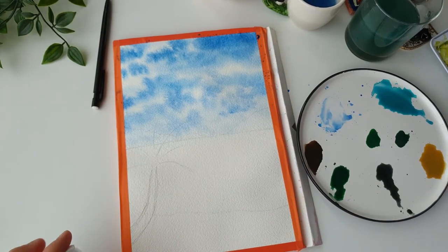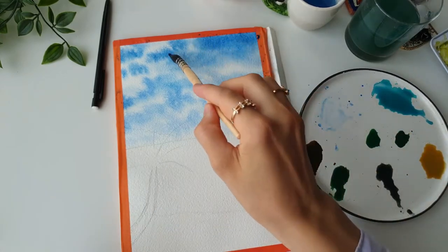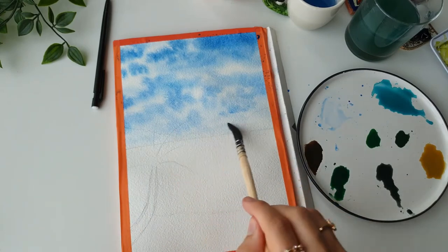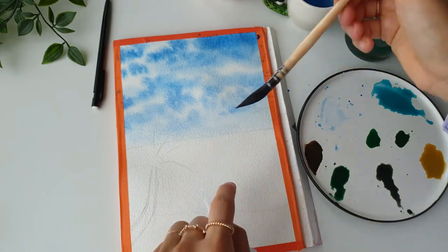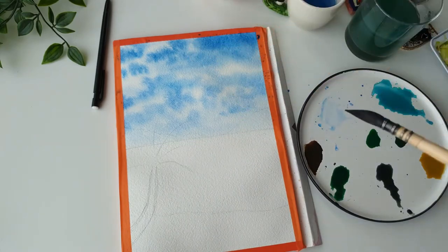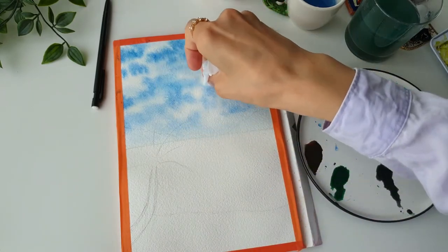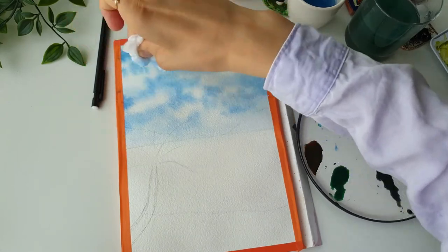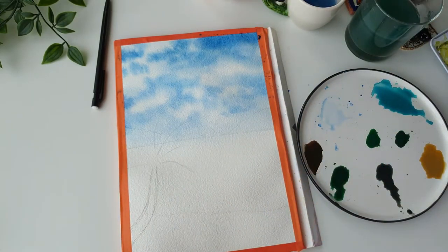My camera cut off and skipped the entire cloud part, so I'll go over it again. I took some intense blue and did some swiping and dabbing to create cloudy shapes. I rinsed my brush with water and dragged the color down so it's darker at the top and lighter towards the bottom. Then with a baby wipe I went over certain places to create lighter areas — where it's white you can go over again to create more clouds. And that is the sky done.